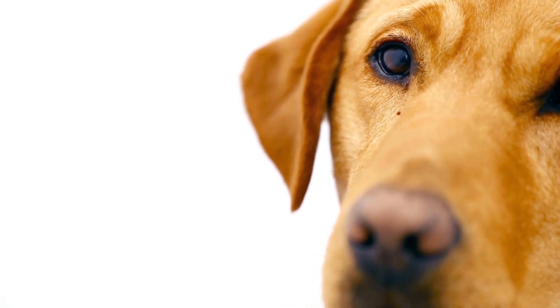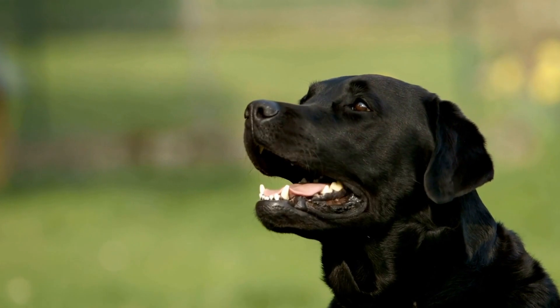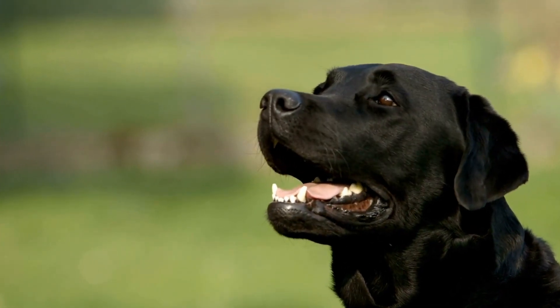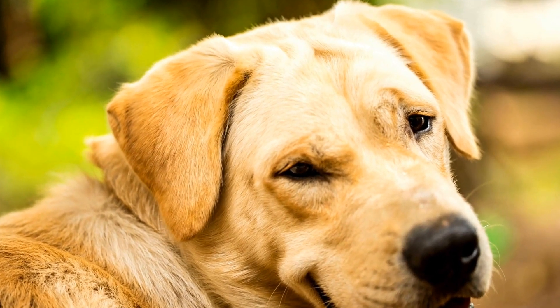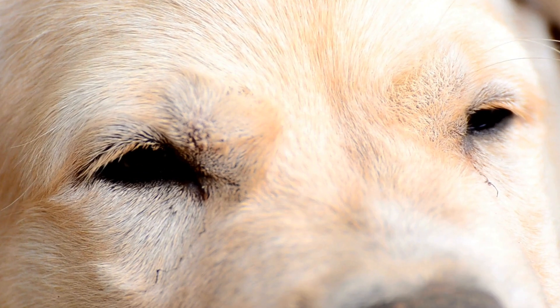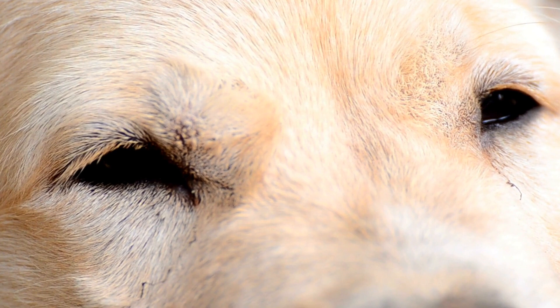How do you choose the right collar and leash for a Labrador? Labrador Retrievers are one of the most popular dog breeds around the world, known for their friendly temperament, intelligence, and loyalty. Labradors make excellent companions for both individuals and families. But choosing the right collar and leash for your Labrador can be a daunting task. With a wide variety of options available on the market, it's important to consider your Labrador's needs and characteristics when making a decision.